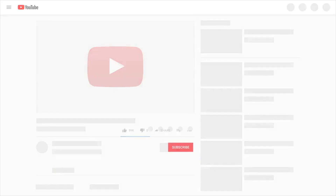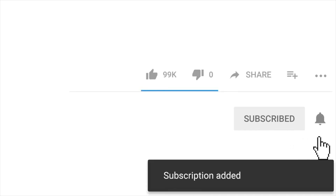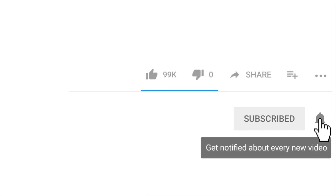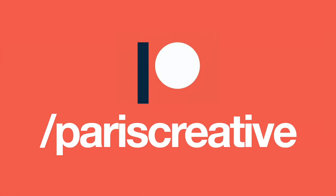Alright everybody, before we start the video, please navigate down, hit that subscribe button, make sure you ding that notification bell as well. Also, make sure to like the video, and please, if you want to support the channel, head over to my Patreon page and subscribe.